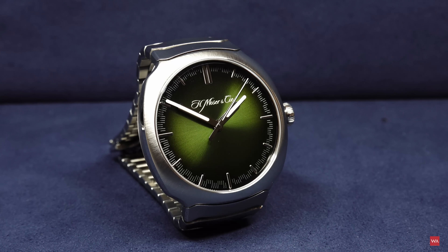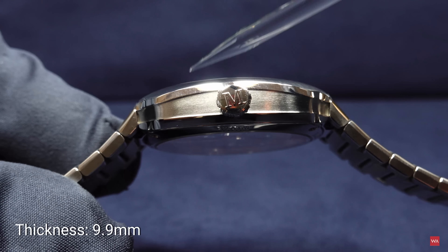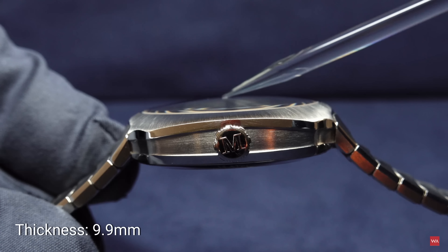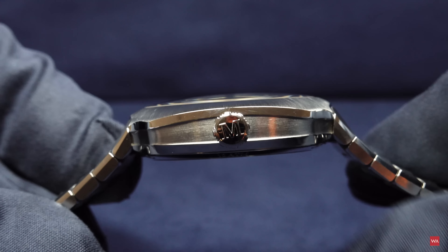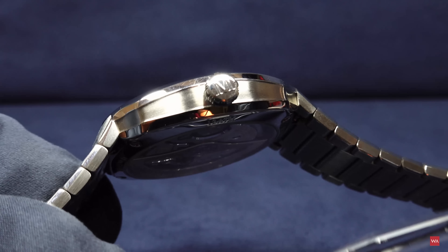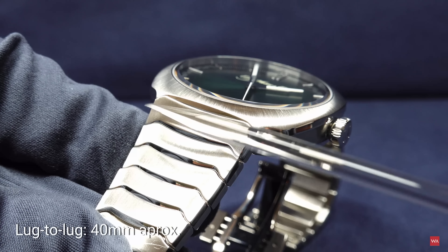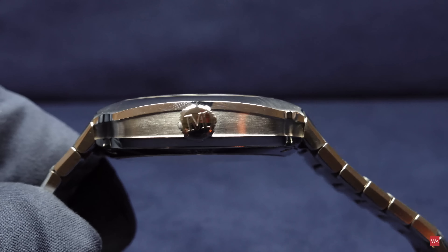You are looking at a 40-millimeter watch, with a thickness of 9.9 millimeters excluding the domed glass. You can see the domed glass when I go over it with my pointer. Excluding the glass: 9.9 millimeters. The lug-to-lug distance is a little difficult to figure out because there are no lugs — the bracelet is directly integrated into the form of the case, so expect approximately 40 millimeters there as well.